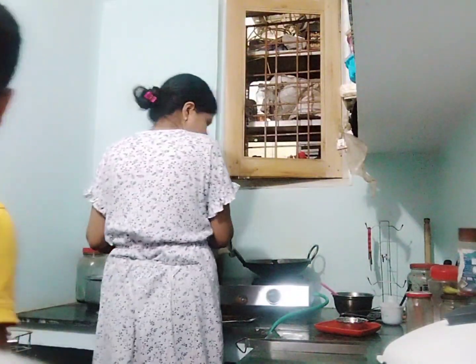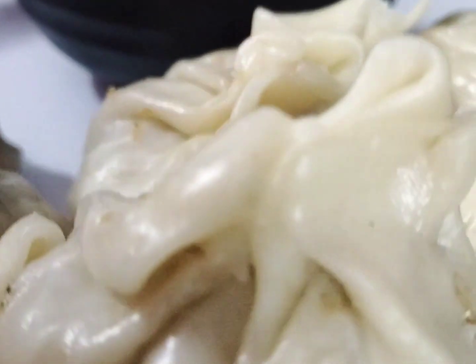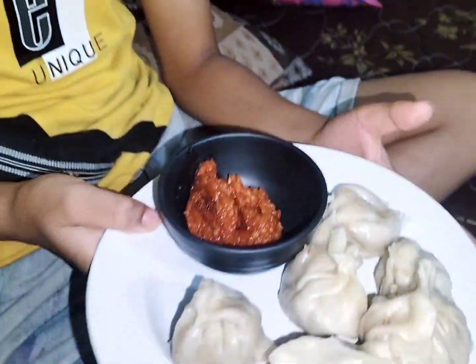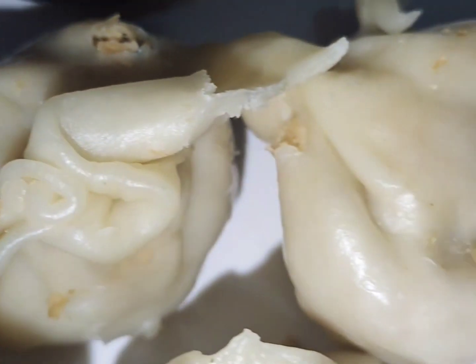I am making this vlog with my friends and I am looking at it. Are you ready? Yes, I am ready. No, I am ready. Are you ready? How are you? Come on. I am ready.